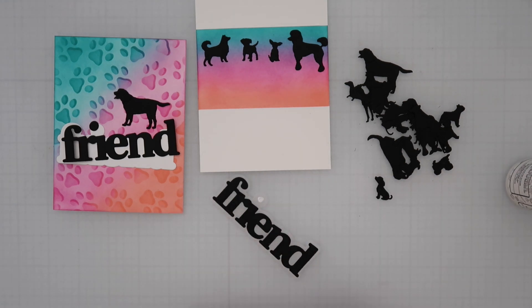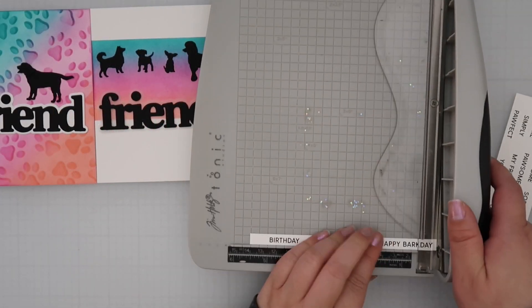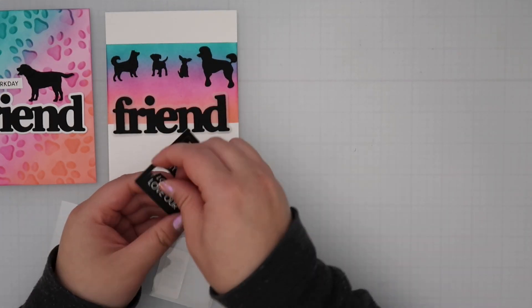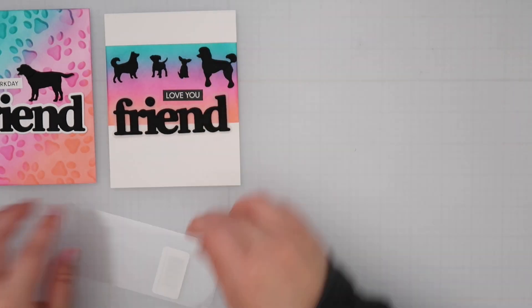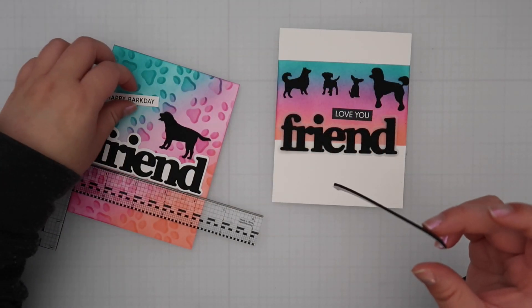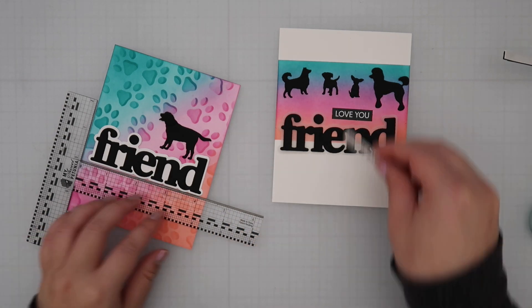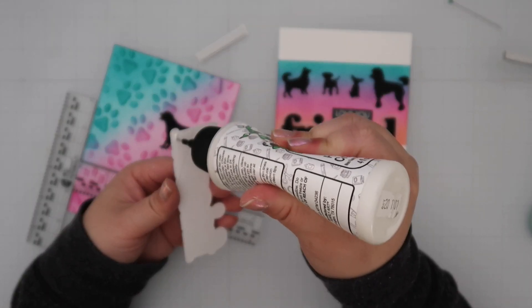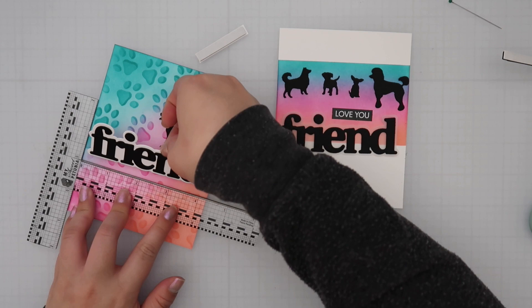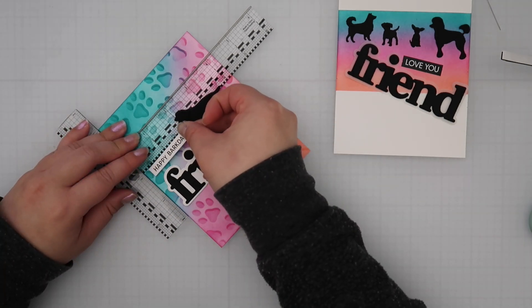For the white sentiment strips you have to cut them out yourself, but the black ones are perforated so you can just pop them out carefully and glue them on. I originally thought these were stickers — they're not, you add your own adhesive. I ended up adding foam tape from the kit. The foam tape actually includes both one-eighth inch and one-sixth inch strips, which I totally appreciated — the one-sixth inch ones were perfect for the sentiments, which I popped up on foam for both cards.